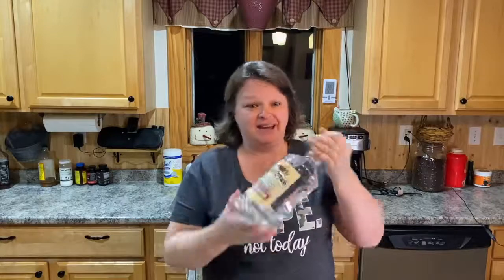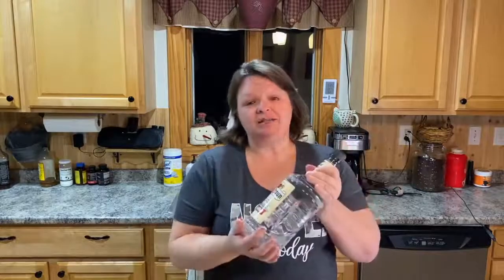Hi guys, welcome to Whiskey and Sunshine Off-Grid, I'm Shelley and we're gonna be making some vanilla with a bottle of rum. We're actually thinking about changing the name of the channel to Rum and Sunshine instead of Whiskey and Sunshine - what do you guys think? Yay, nay? Just kidding, we're not gonna do that.